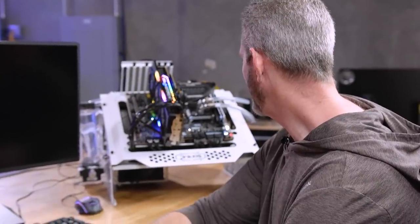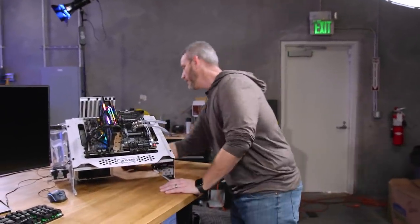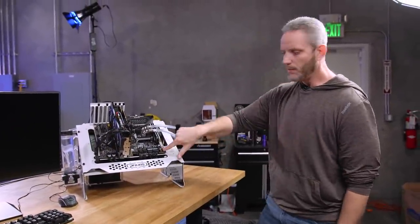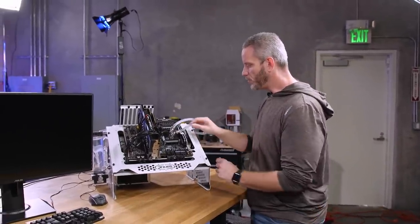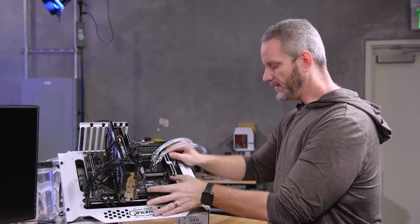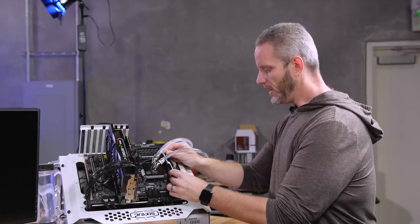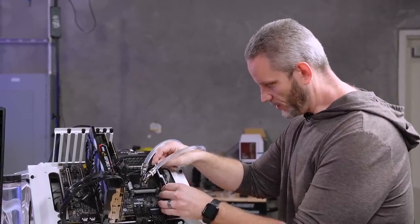We're stuck on A6 because I played around with the memory. So I'm going to turn off the power supply and hold the power button for a few seconds to make sure all the caps are discharged, and then we are going to reseat our memory. This is a free step — it doesn't cost any money to try it. You'd be surprised how many times reseating the memory alone can fix your problem.